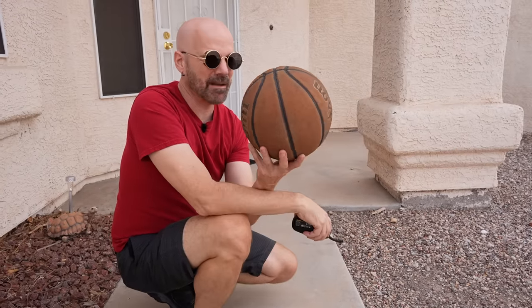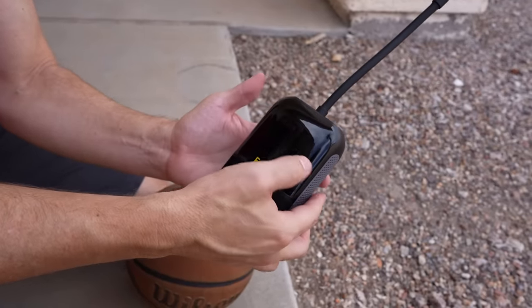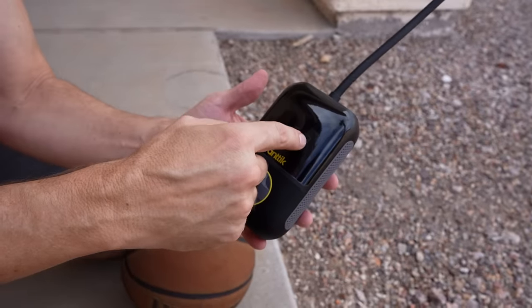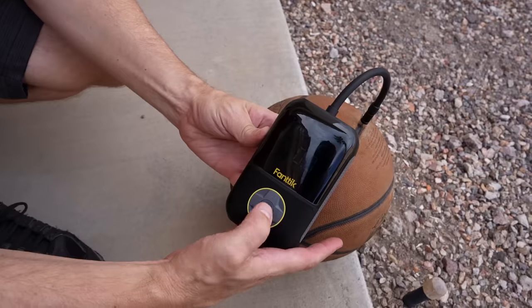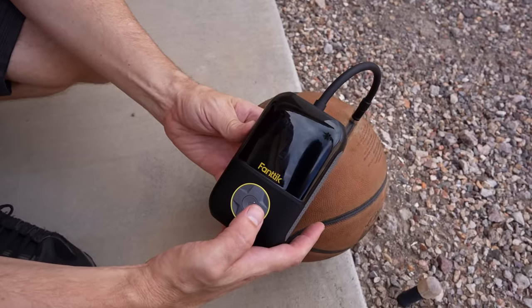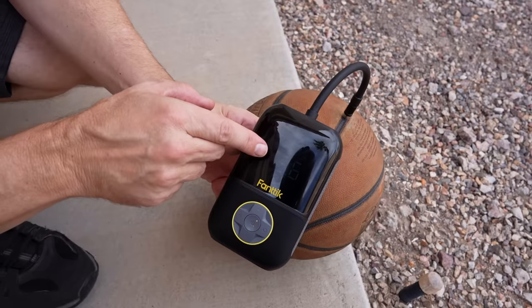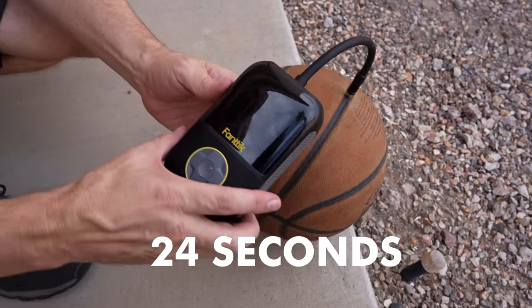Let's see how it works inflating a basketball — this one's kind of flat. I have it set to the basketball preset at 8 PSI. Three pounds... four pounds... and it stopped. Perfect. It worked pretty well — I like the fact that it actually shut off on its own.